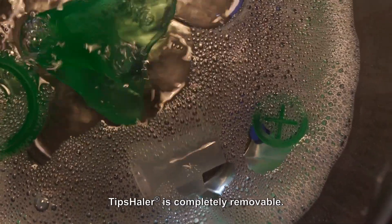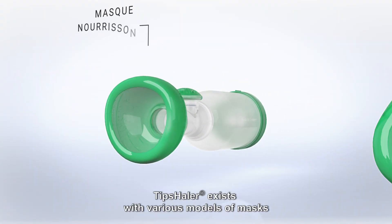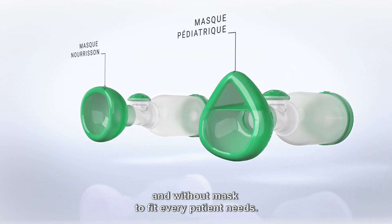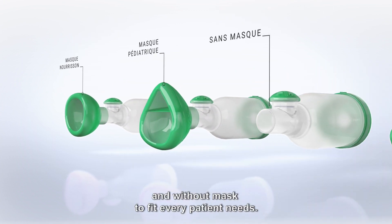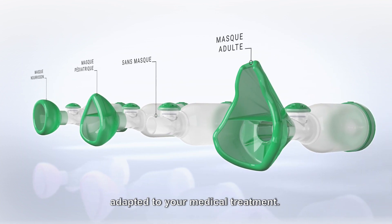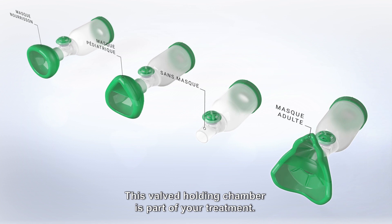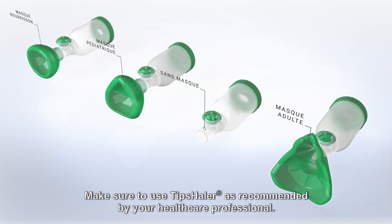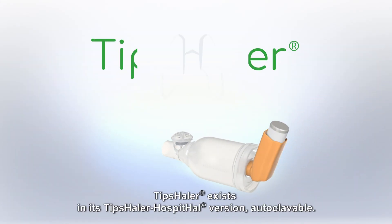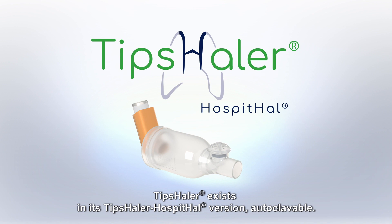Tip Sailor is completely removable and exists with various models of masks and without a mask to fit every patient's needs. Your doctor prescribes the chamber adapted to your medical treatment. This valve holding chamber is part of your treatment. Make sure to use Tip Sailor as recommended by your healthcare professional. Tip Sailor also exists in a Tip Sailor Hospital version that is autoclavable.